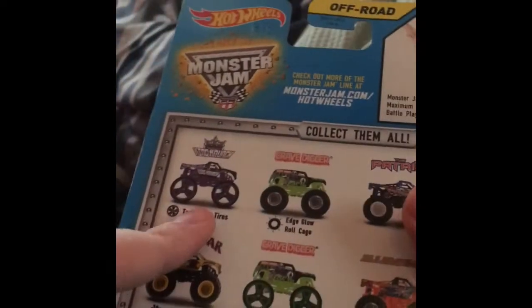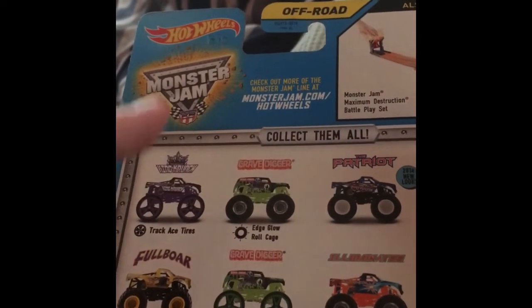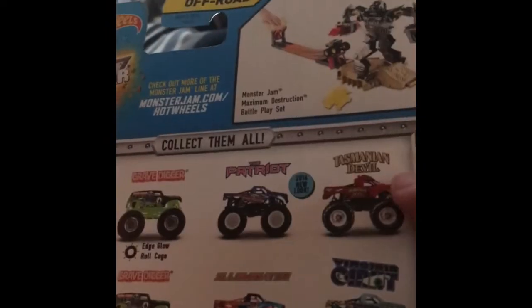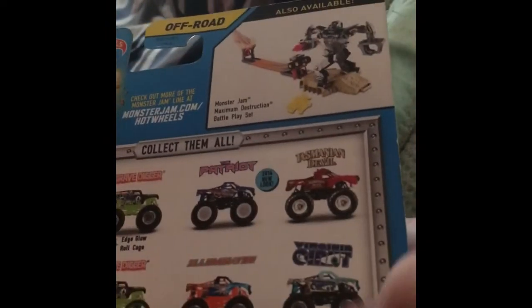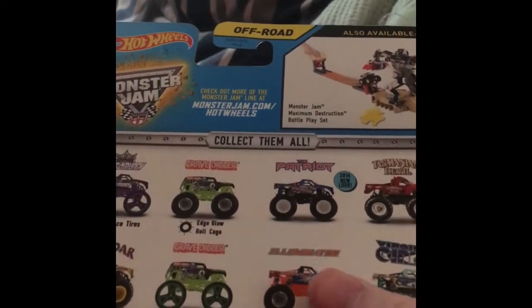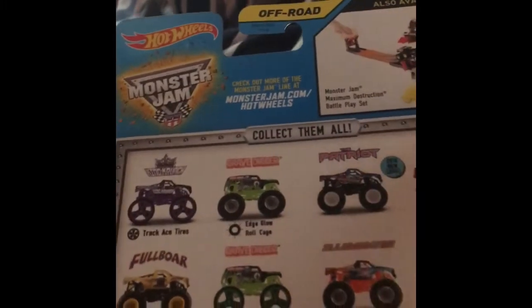Real quick, here are the trucks included in this case: King Crunch tri-case tires, Grave Digger edge glow, the Patriot, Tasmanian Devil, Virginia Giant, Illuminator edge glow, tri-case tire Grave Digger, and Full Bore mud treads. So without further ado, let's get this bad boy open.